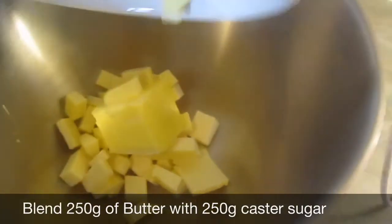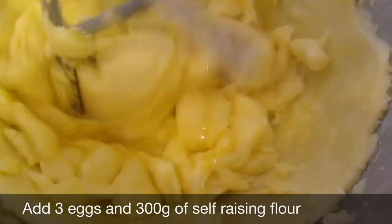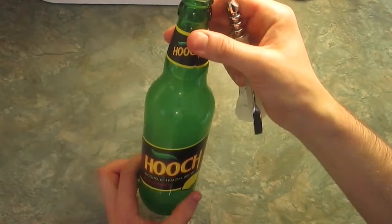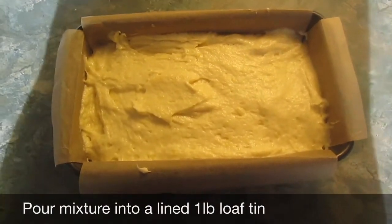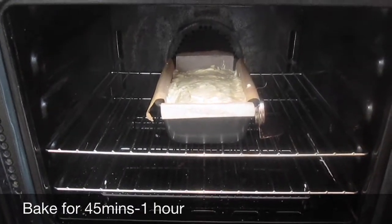We rub it on to 180 degrees, and while this is heating up, you need to take 250 grams of butter and blend together with 250 grams of caster sugar. Next in: three eggs and 300 grams of self-raising flour. And now it's time to add 100 millilitres of Hooch! Blend this all together, then grate the rind off one lemon and put this in too. You gotta get it super lemony, cause Hooch has lemon! Line a one pound loaf tin and pour your mixture in. Then pop into the oven for about 45 minutes to one hour until baked all the way through.